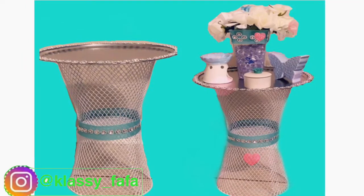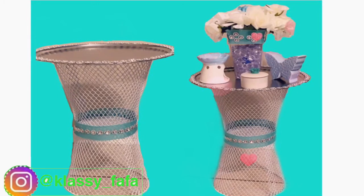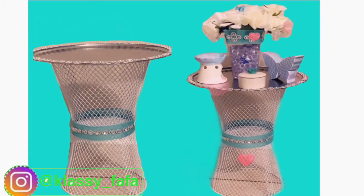I'm going to do this nice side table slash coffee table for you guys, so let's get to the video.